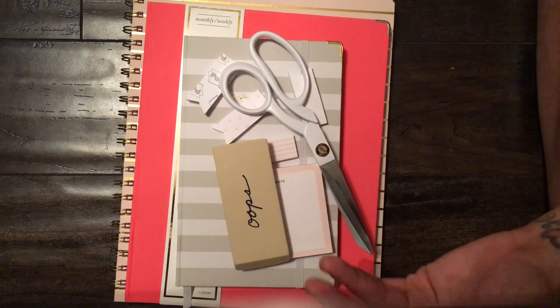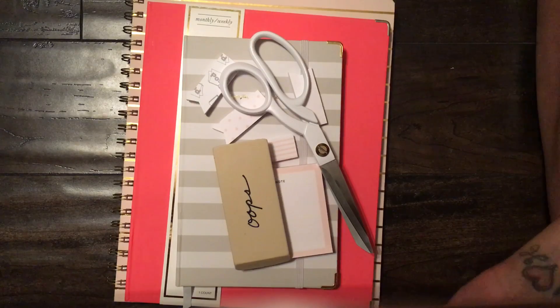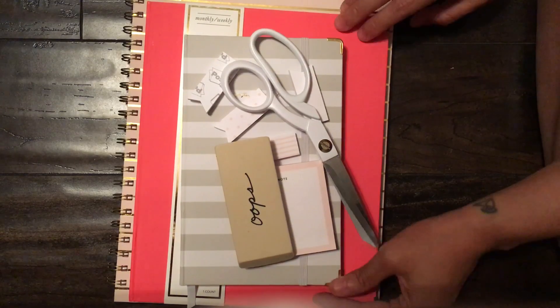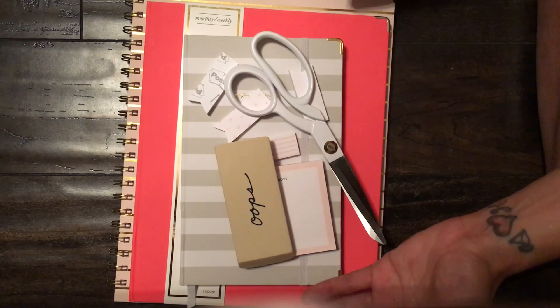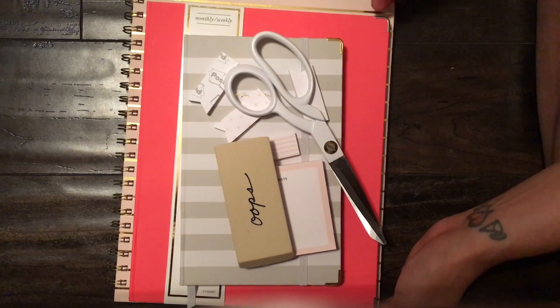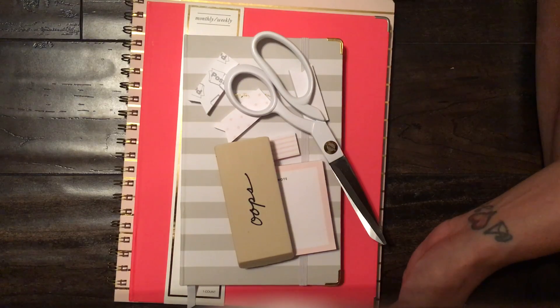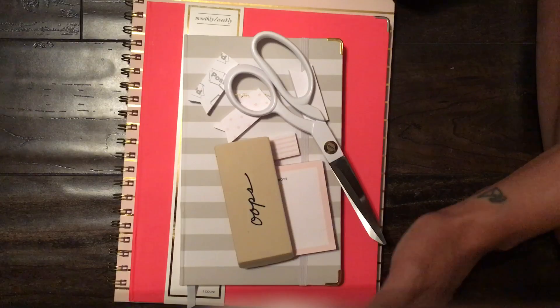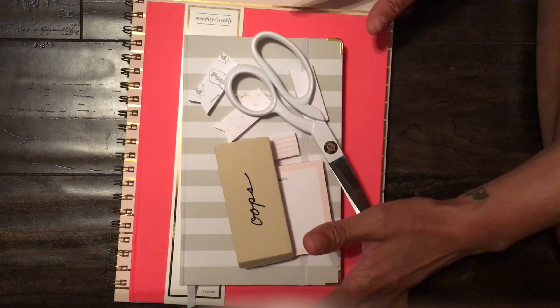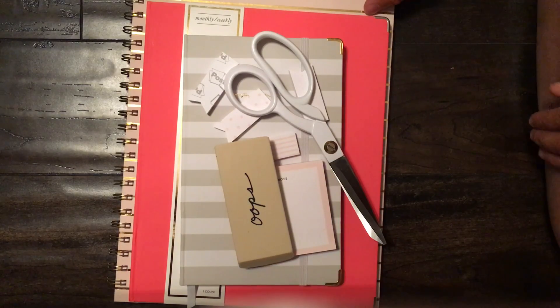My current planner stash works for me and I don't want other planners to go to waste, so maybe in the new year I'll use them. I just wanted to do a first impression since this is a very new line and I didn't want to wait until next week in case you want to go out and get something. I do hope you enjoyed this. There are more things I want to get like padfolios, folders, and a magazine rack, but I got everything at the top of my list. Thanks for watching — see you next time, bye!